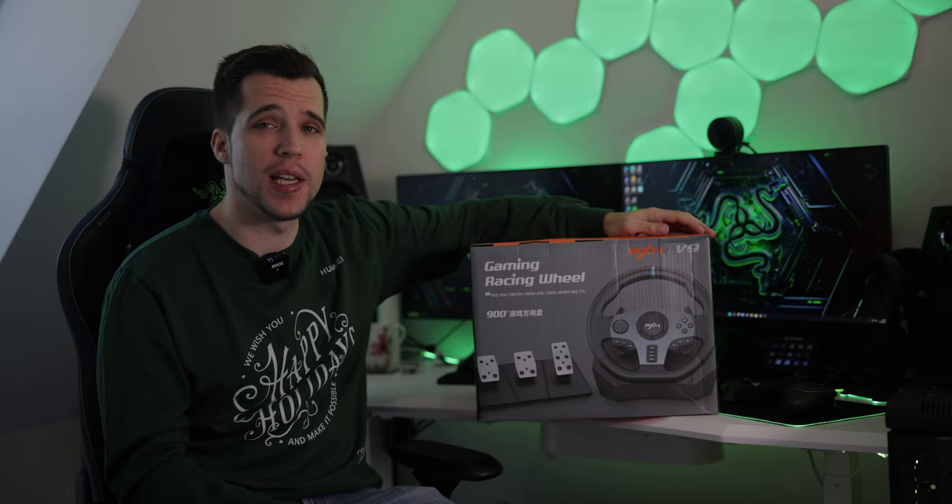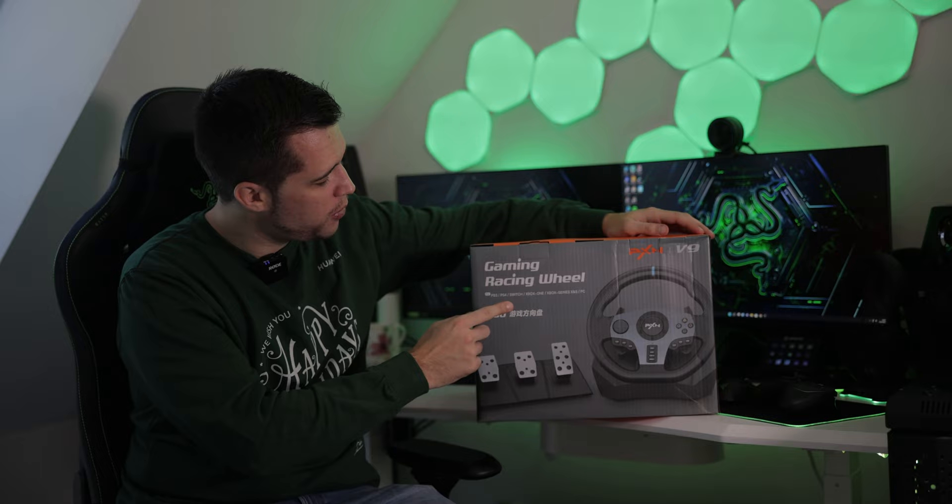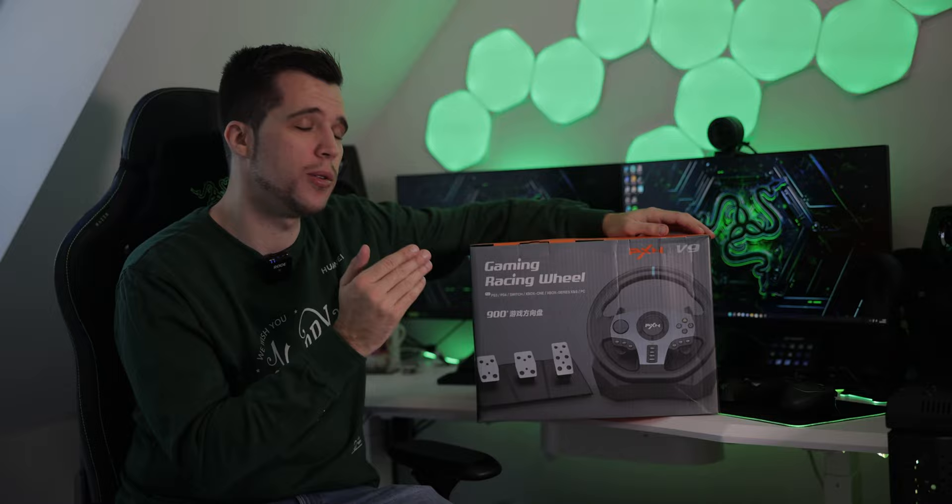This is a racing wheel that's compatible with the PlayStation 3, PlayStation 4, Switch, Xbox One, Xbox Series X and S, and also the PC.